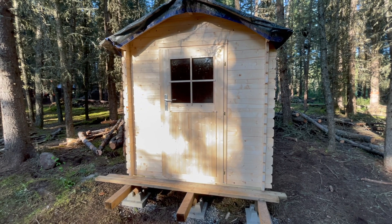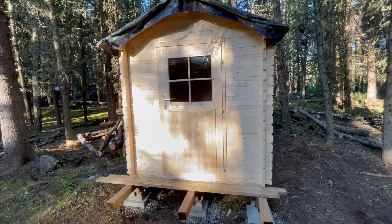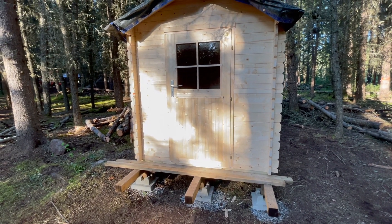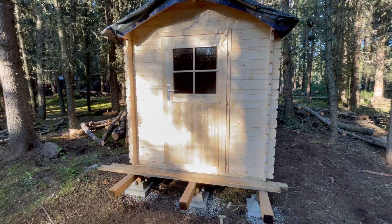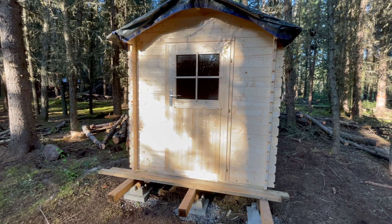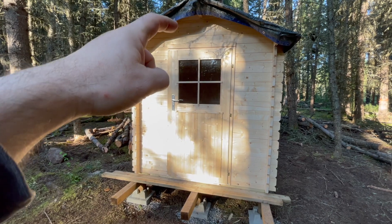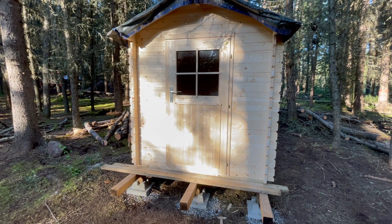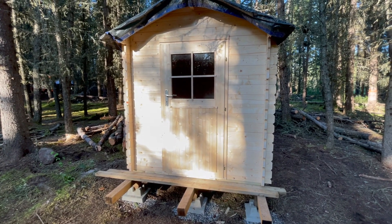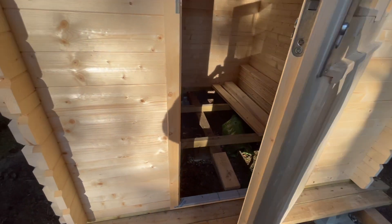We went away, had some lunch, came back, and I noticed there was a gap right underneath the bottom of the door all the way along. What had happened was the door was dragged up when we knocked up the gable. So we took some of the pounding blocks, put them on top of the door frame, and managed to knock it down enough to get it seated back into position. And wouldn't you know it — once we did that, the door works perfectly, as it should.